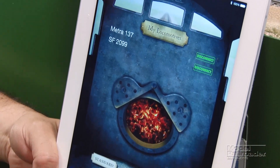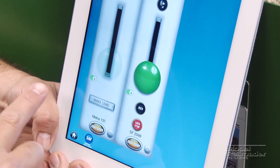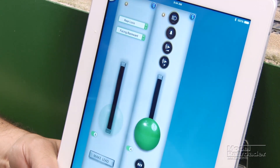To get into the consisting mode, all I have to do is hit multi-train right here. And as you'll see, I now have two different throttles with one ghosted out. The only one that's active is going to be my lead locomotive.